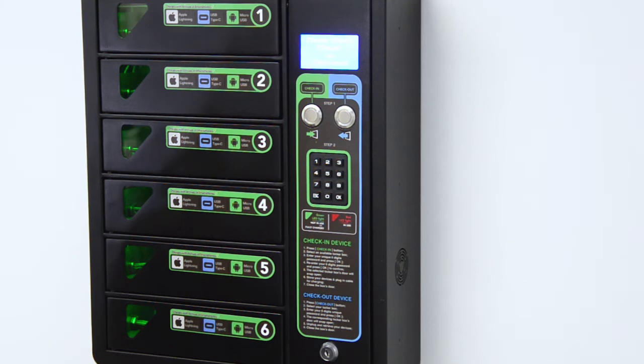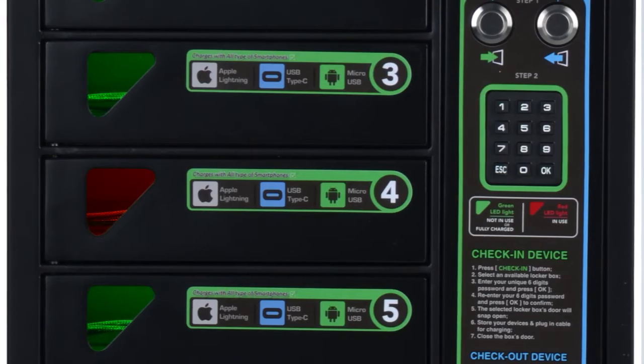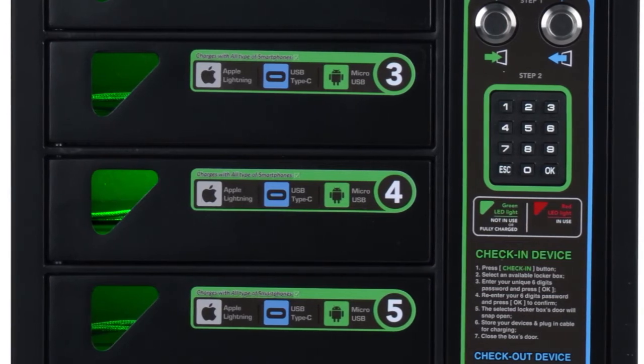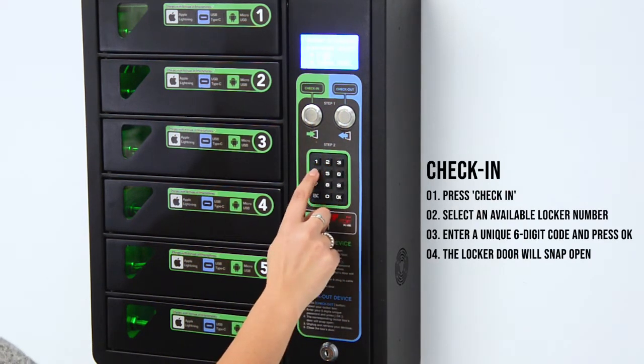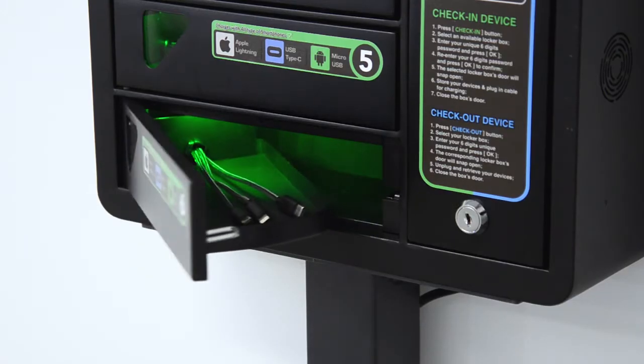To start charging your phone, simply press check in and select an available locker box. A red light means the locker is in use, a green light indicates it's available for use. Enter a six digit code and press ok, then repeat this process twice.